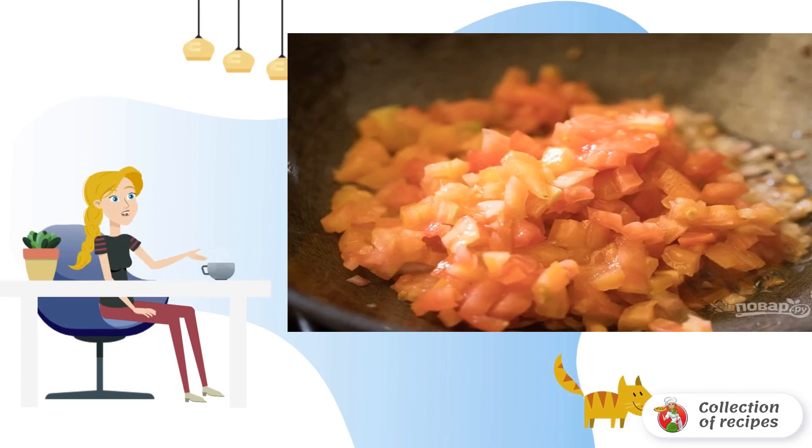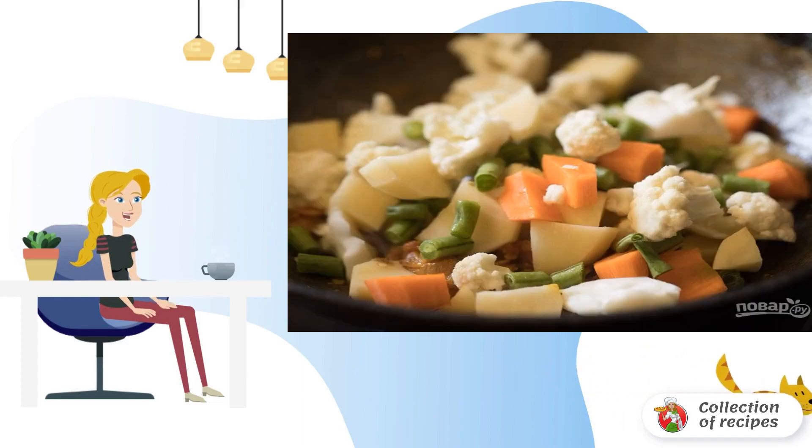Step 2. Add diced tomatoes and mix. Step 3. Lay out the cauliflower divided into florets, sliced potatoes, carrots, and beans.